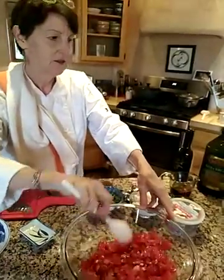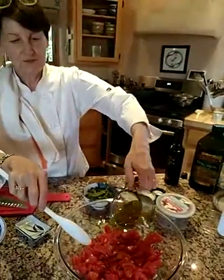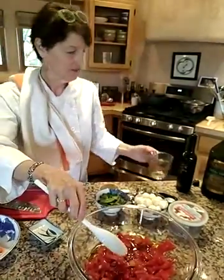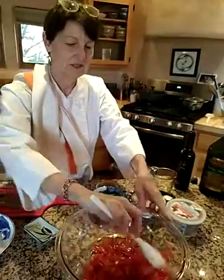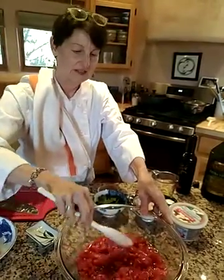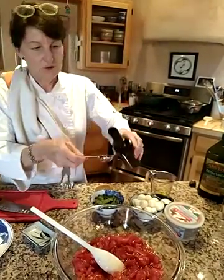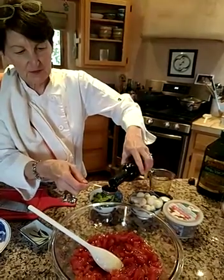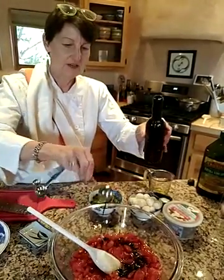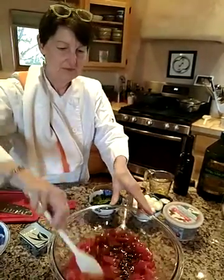Looking good. Next, add half a cup of olive oil. This is going to taste so good. About a tablespoon of balsamic — I have this wonderful fig balsamic that's really rich and delicious. Throw that in there and mix it up.